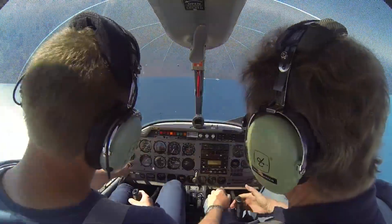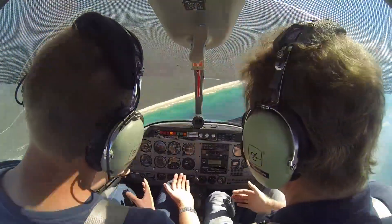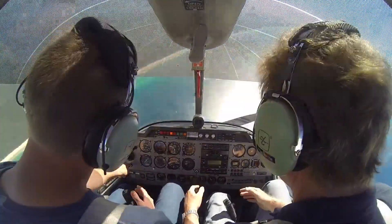Let go — just keep the stick back like that. You can let go of the stick — it doesn't do anything, see. Okay, this is scaring me. 5,000. Coming up to four and a half.